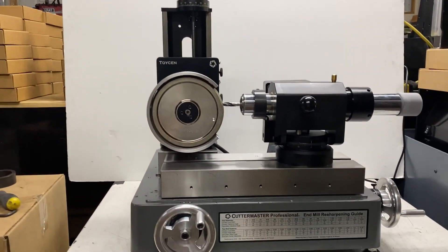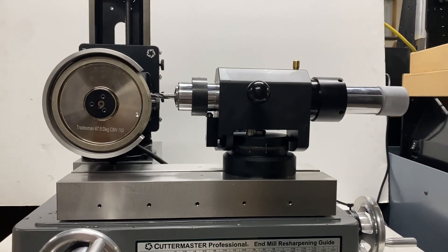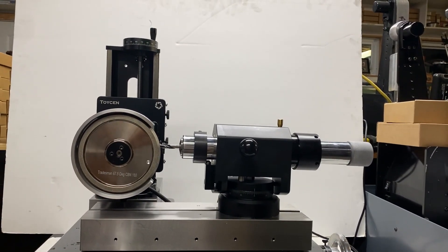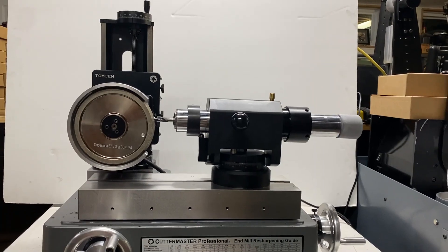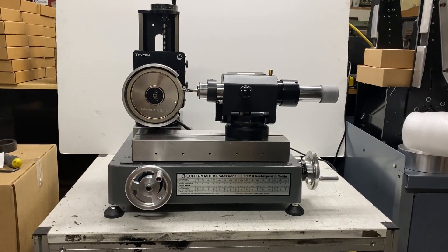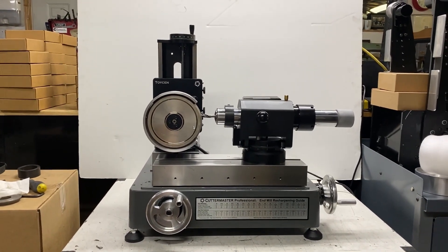For the wheel we chose our Tradesman wheel. This is a 67 and a half degrees on one side and 59 degrees on the other. It's designed for sharpening drill tips and producing step drills. We actually have a setup on the Tradesman machinist that does this. It uses the standard Cuttermaster cams also, so if you already own the cams you're halfway there.